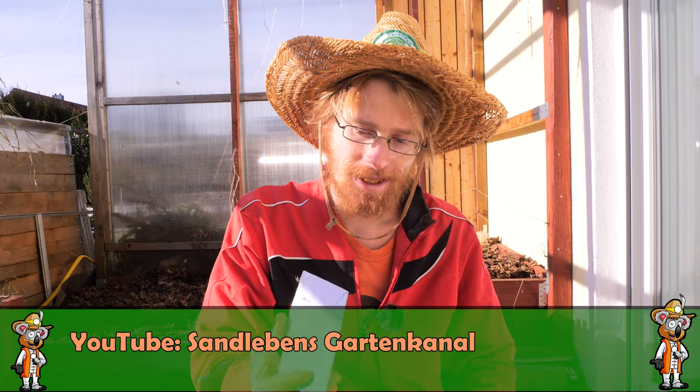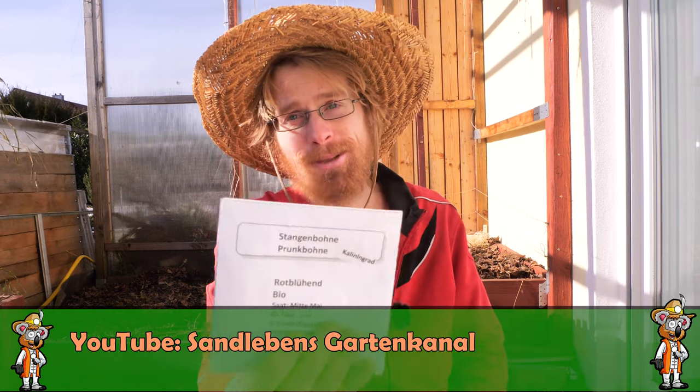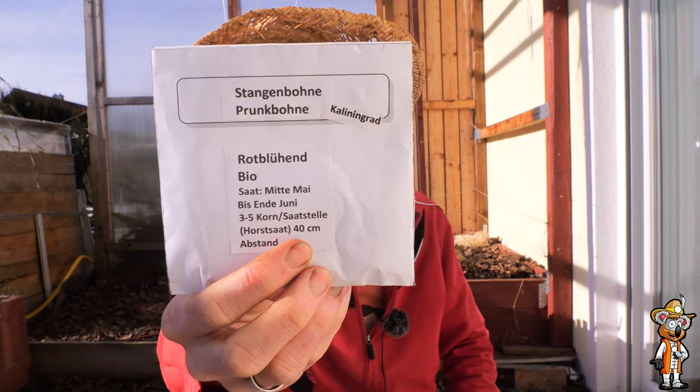I received a package – and this is connected to the Garten-Youtuber Advent Calendar, this time with a garden YouTuber from Sandleben's Garten-Kanal. Many thanks again for that – it really made me happy to have won again. I won the runner bean, or specifically the ornamental bean from Kaliningrad.